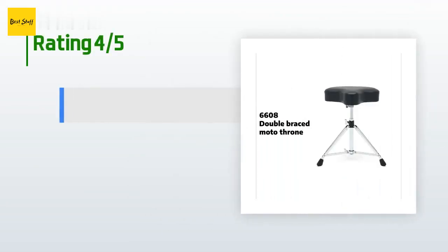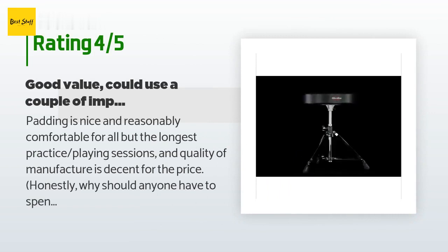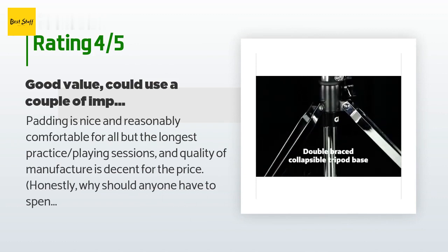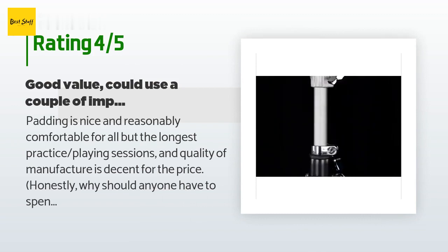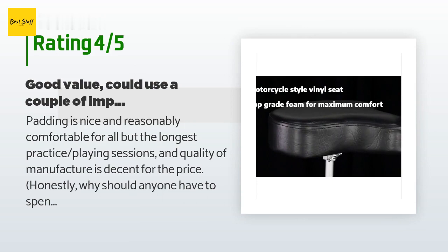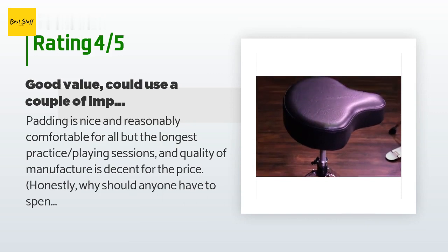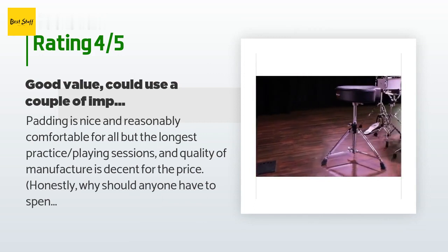The average rating of this product is 3.6 stars with more than 801 customer reviews. A customer said: padding is nice and reasonably comfortable for all but the longest practice or playing sessions, and quality of manufacture is decent for the price. Honestly, why should anyone have to spend $200 plus to get long-term comfort, padding, and good practical ergonomics? Maybe because the furniture racket has traditionally been run by a collusion of design snobs and high-priced retailers.